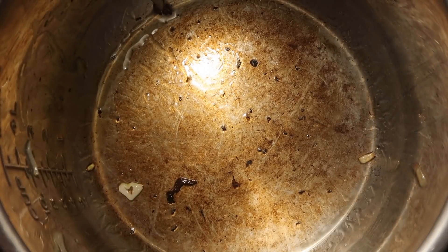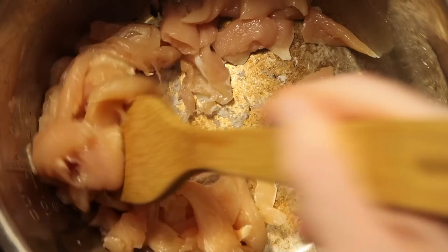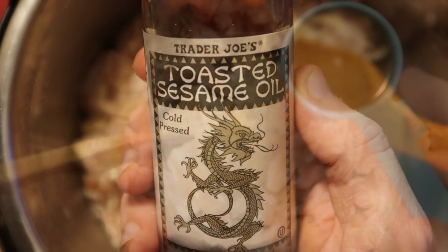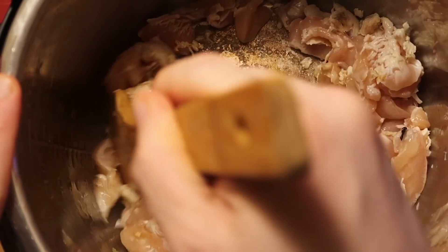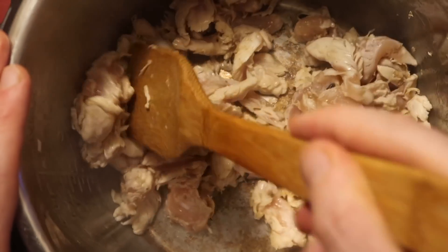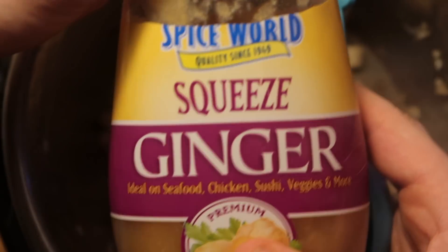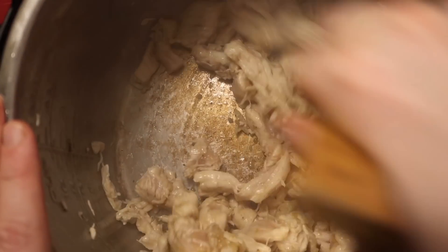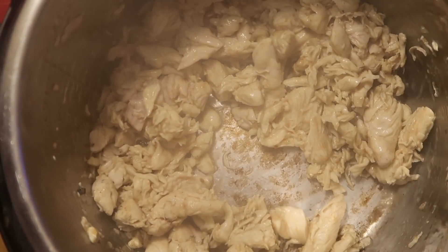Now let's focus on the chicken. Add the chicken to the pot and mix it around with a spatula. While the chicken is cooking, add one tablespoon of toasted sesame oil over the chicken. Cook for about two minutes, stirring and scraping the bottom of the pot. Then add one tablespoon of crushed garlic and one tablespoon of crushed ginger — I'm using Spice World squeeze ginger. Stir everything together. After about another minute, the chicken should be white throughout, and we're ready to add the broth.